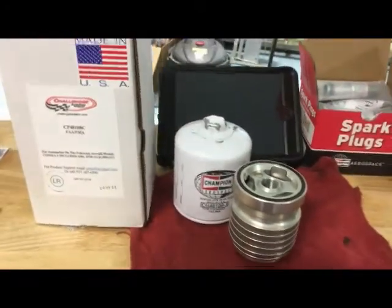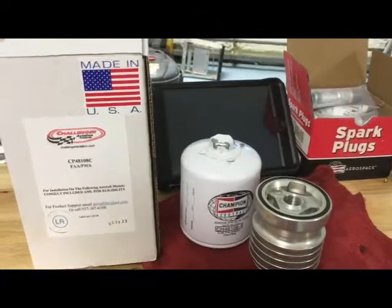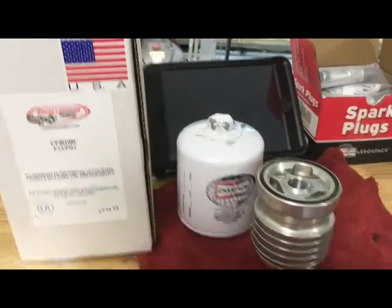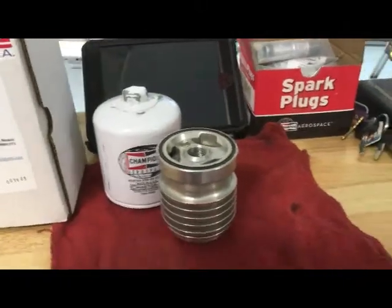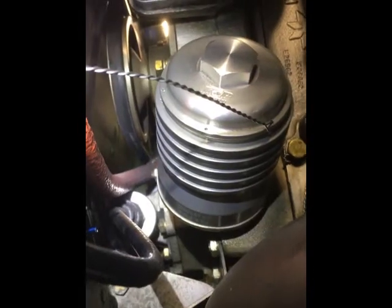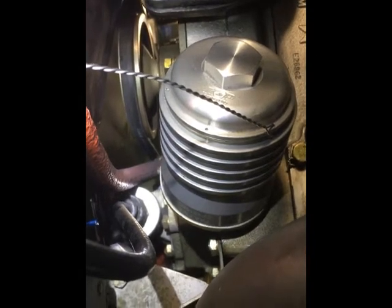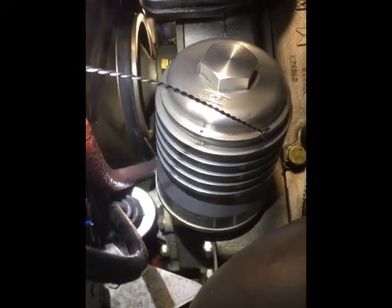This is the Challenger oil filter for Continental and Lycoming engines — they make several different models. Here is the new Challenger filter installed on the spin-on filter mount in the IO-520.